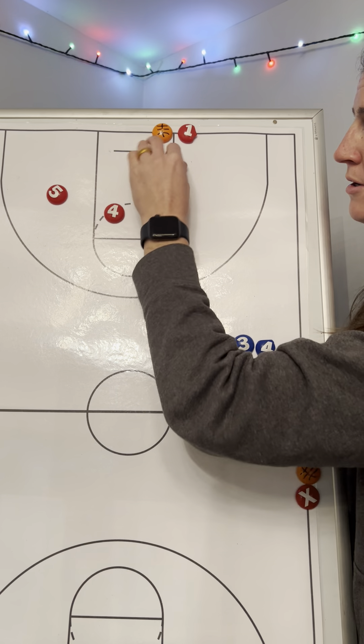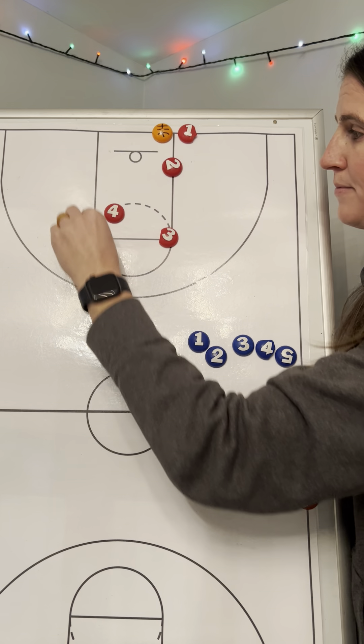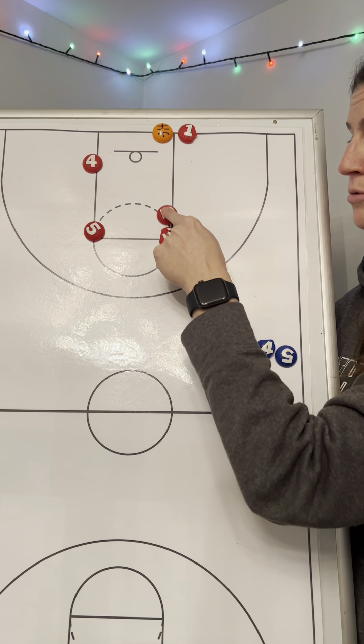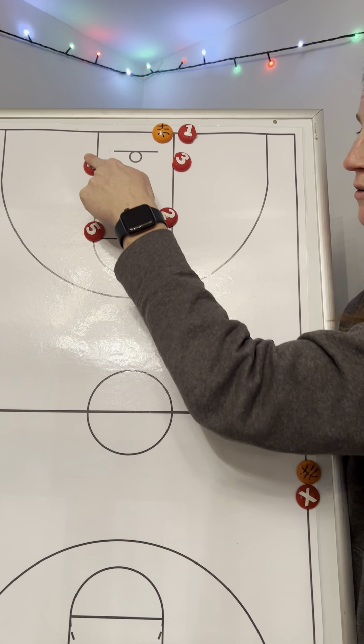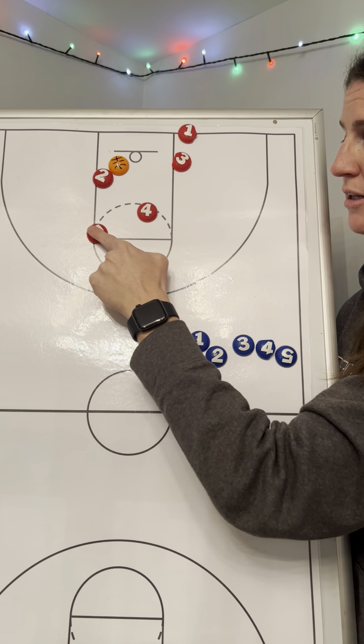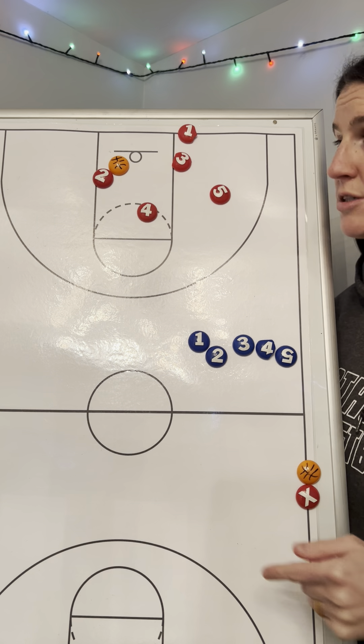We'll put all our numbers back here. When the ball's on the other side of the court, two screens for three, four screens for two. Two is looking for a left-handed layup. If none of that's there, five goes to the other side.